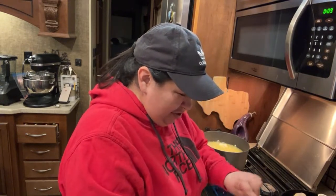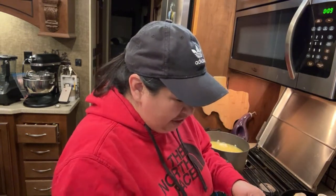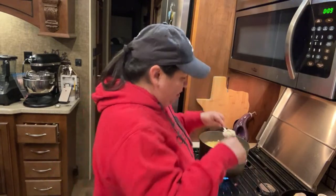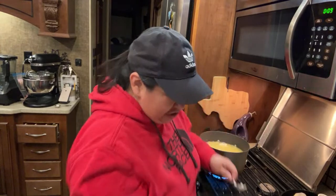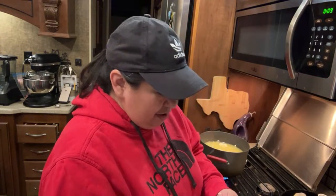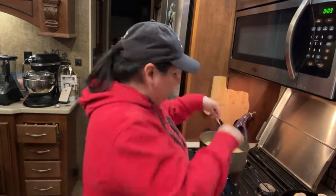Any chicken will work other than canned chicken. I wouldn't use canned chicken — canned chicken is really only good for chicken salad.